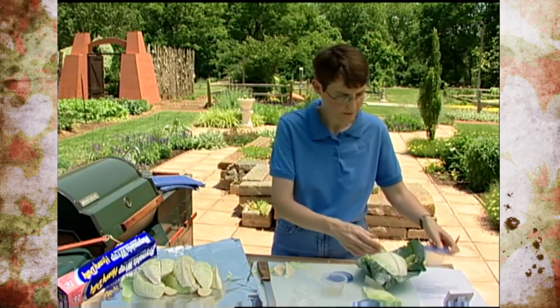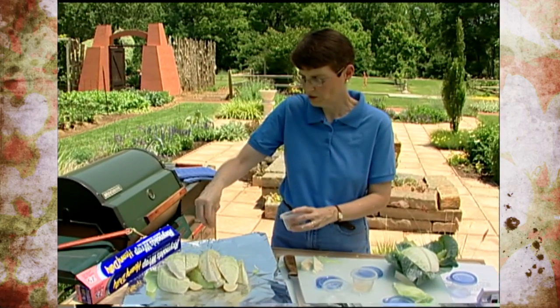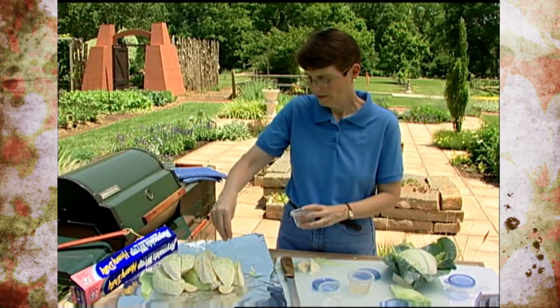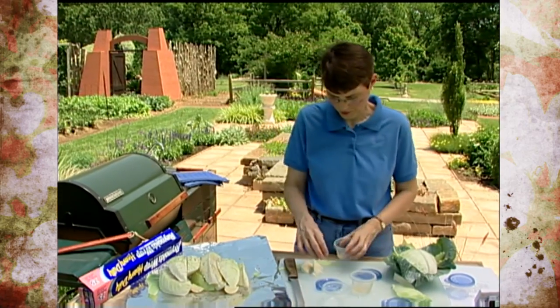That's probably enough salt. Another thing you can add, depending on your choice, is caraway seeds. You could also put in a little bit of dill — this is entirely your choice. If you like it, fine; if not, that works too.